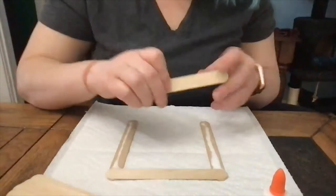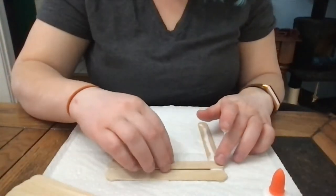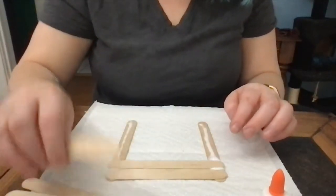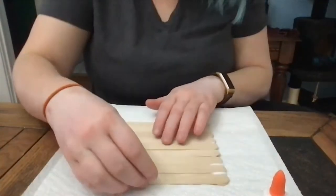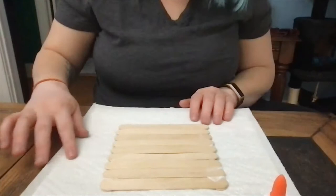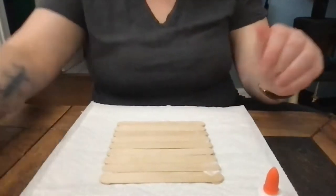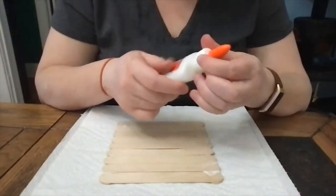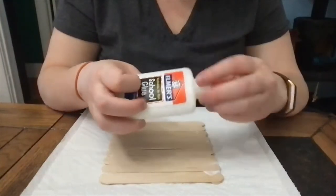You're welcome to get creative if you want — these are just how we did the basic instructions. Once you've applied your glue, go ahead and let that dry for about 15 minutes give or take, depending on what kind of glue you've used. I'm using regular Elmer's glue so it's going to take about 15 minutes to dry.